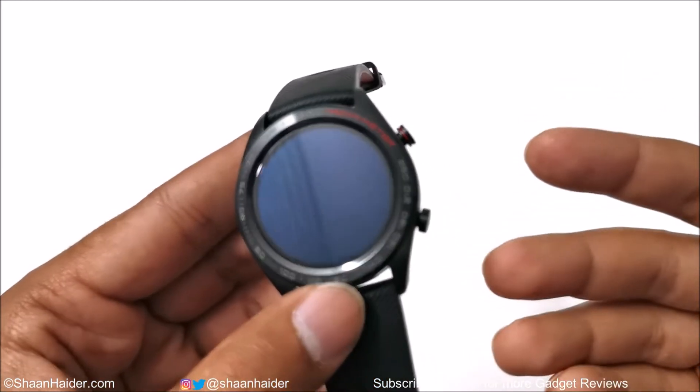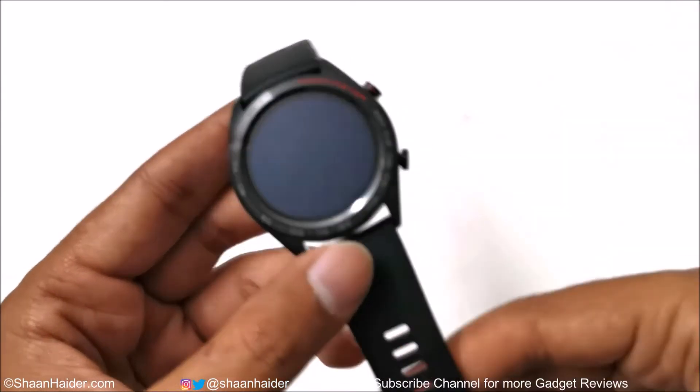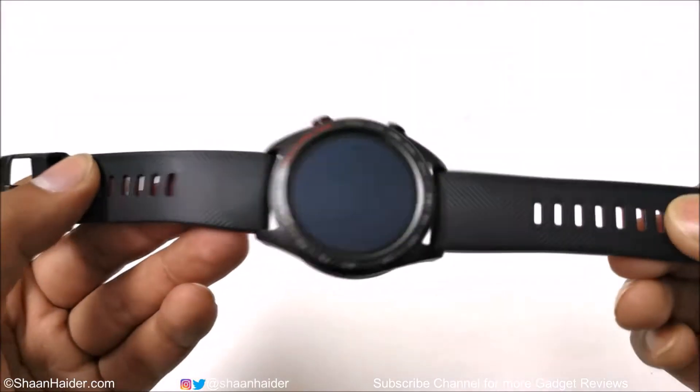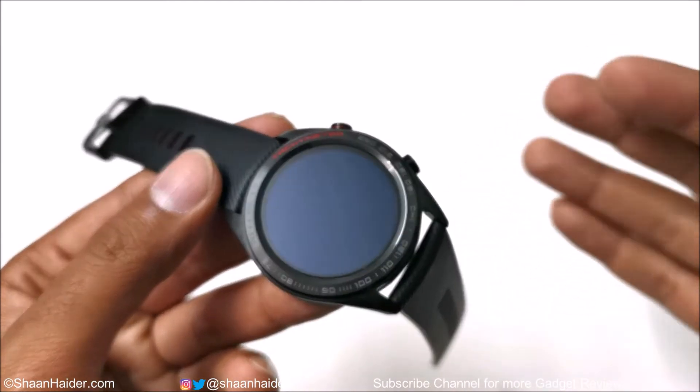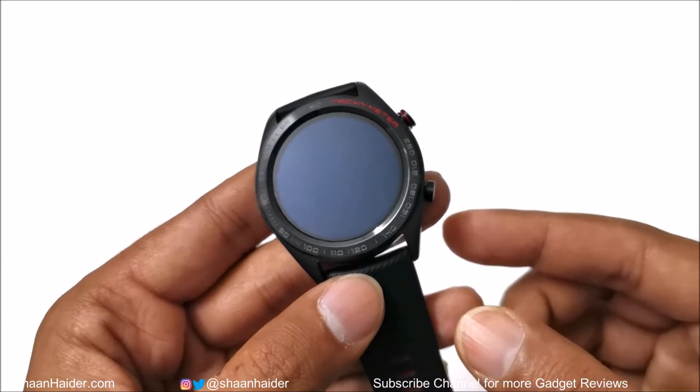In terms of design it's looking very, very sporty. There are two more color variants of the Honor Watch Magic that are a bit less sporty compared to this one, especially because of the color combination. This variant comes with a silicone wrist strap, while the other two variants feature a combination of leather and silicone.